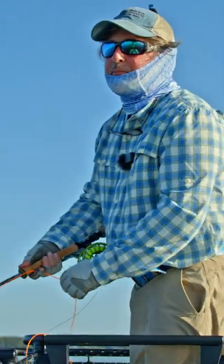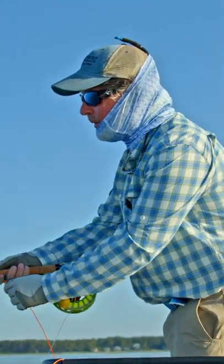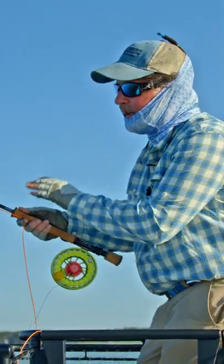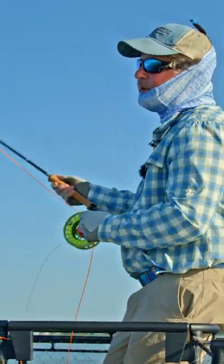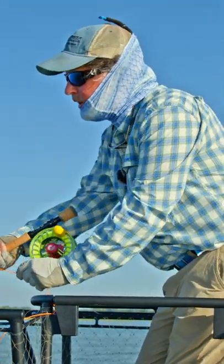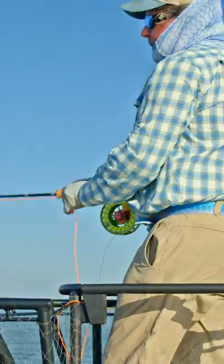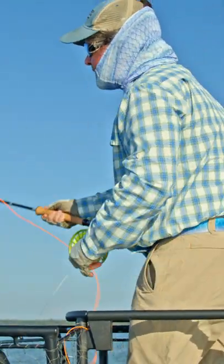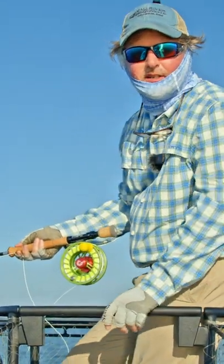Start with your rod tip low when you begin your cast. So many people start with their rod tip here. In fact, that's the first thing Lefty Kreh ever taught me — everybody wants to start here. Put your rod tip low and then make sure your line is straight. You want that line straight, and if you have to strip in to straighten it out a little bit, do it. You want that line as straight as possible when you begin your cast, and then nice and easy it'll be just like slicing hot butter.